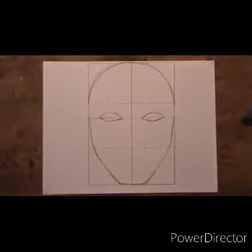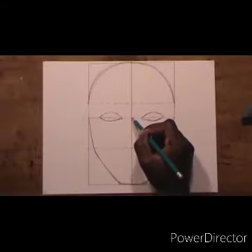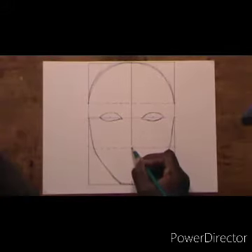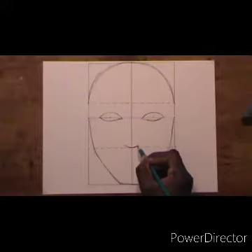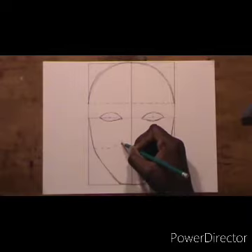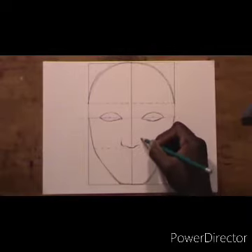Now we are going to go down and draw the nose. We are going to start from the middle line and go down to the dotted line, beginning the shape from the dotted line. We are just drawing the shape of the nose — not a realistic nose, just the shape — to see what everything is going to look like.